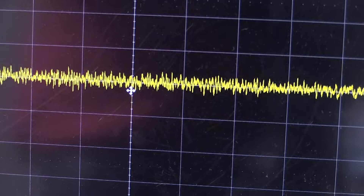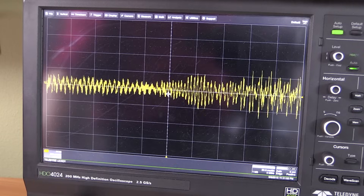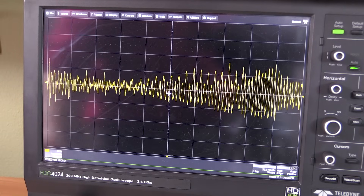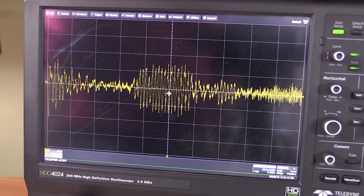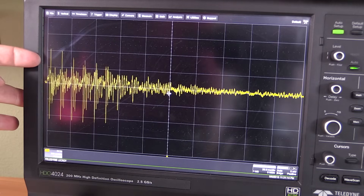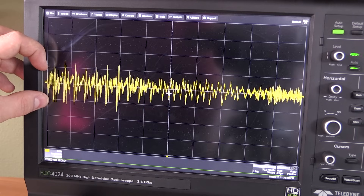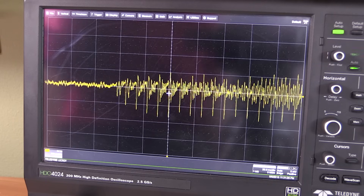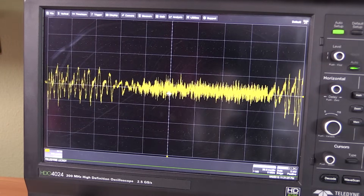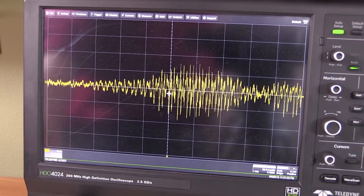Now let's look at the oscilloscope screen. I have my LeCroy HDO 4K hooked up, and as you can see, as I'm talking the waves start moving. If I move my finger over the microphone you'll see even bigger spikes. As far as voltage level, we have 200 millivolts per division — you can see it's at least in the 400 millivolt range, and I'm talking from quite a distance, probably a good meter or about three feet away from the microphone. If I get closer, as you can see, it gets a whole lot bigger real fast. But anyway, that's this little microphone amplifier circuit.